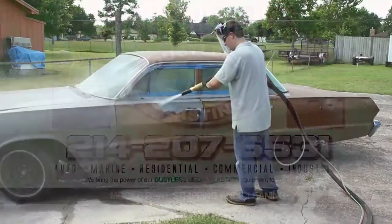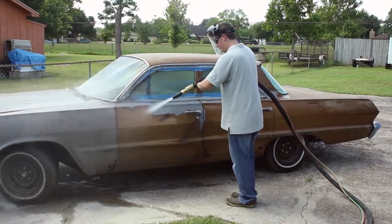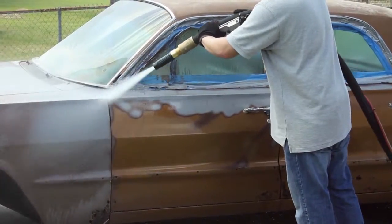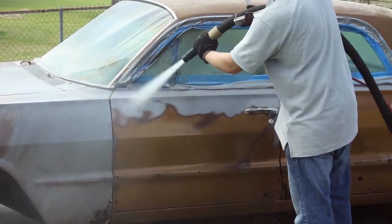Don't spend countless hours of back-breaking labor trying to sand the paint off your car. We can strip it for you in less than a day. We can handle all of your paint stripping and cleaning needs.